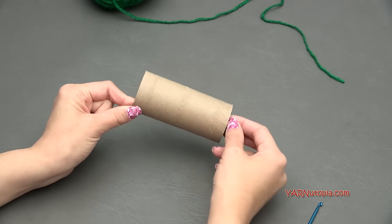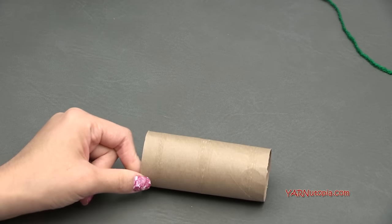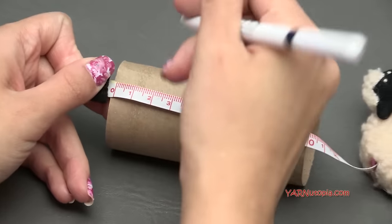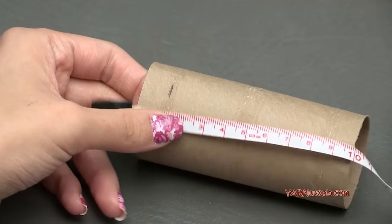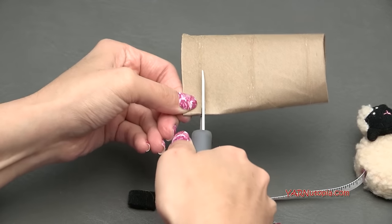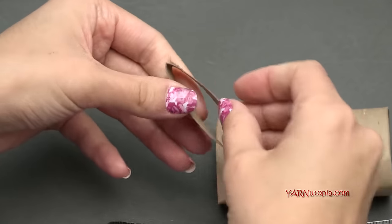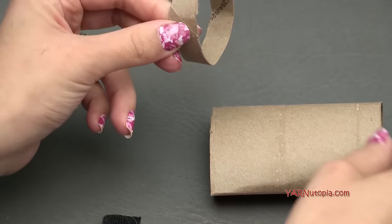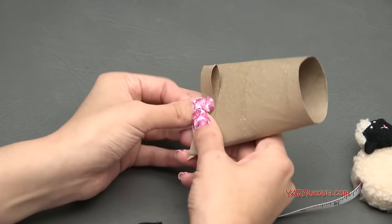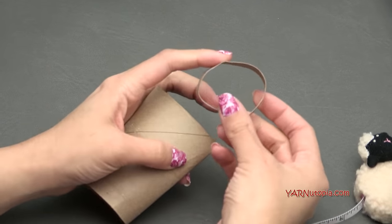We're going to start with the tissue roll, if you're going to use one. Take it and measure out how big you want it — probably just about a centimeter. Then fold it in half and cut it straight across. You can make yours as wide as you want, as this is what's going to be inside the napkin ring. You can cut as many as you want at the same size, using the first piece as a guide.